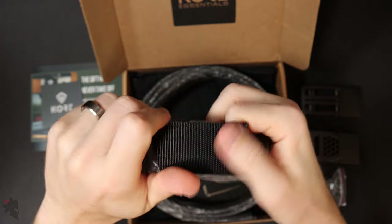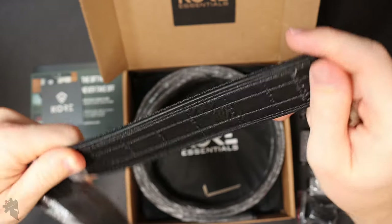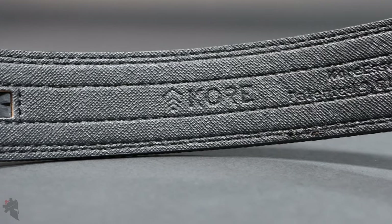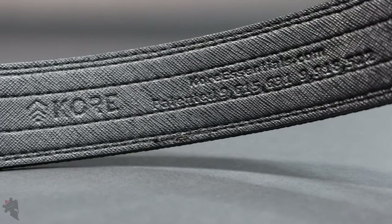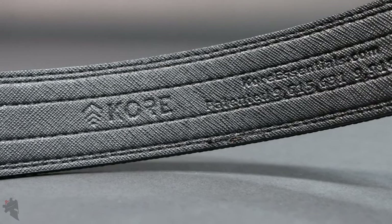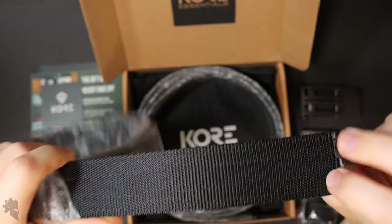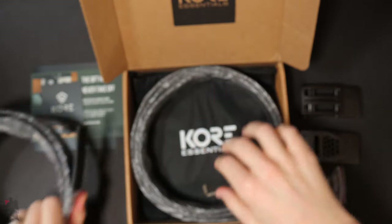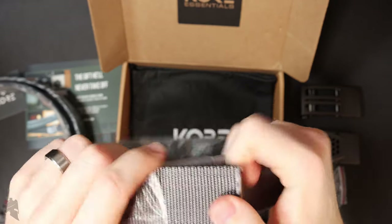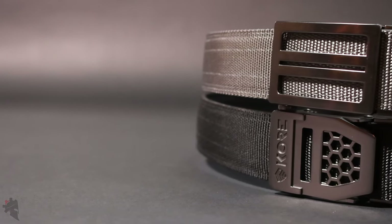The first belt is a black nylon and the back is a layer of — I guess it's neoprene or rubber or unobtainium. I'm not really sure what it is but it has a really nice feel to it. It's used as a sweat guard primarily. The other belt is a gray nylon belt — same material, just a different color, and same backing.